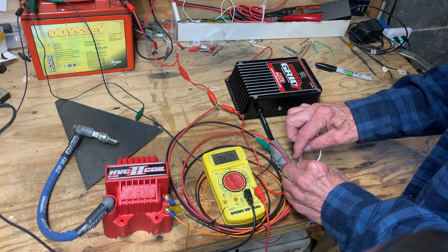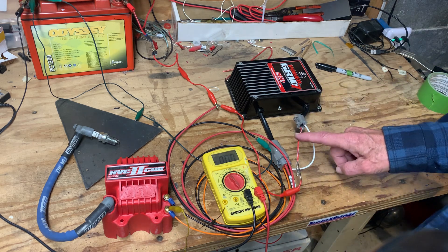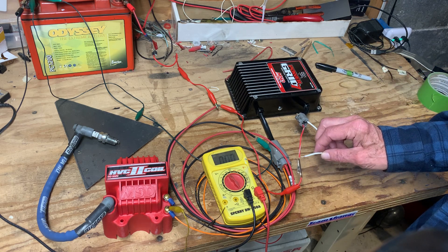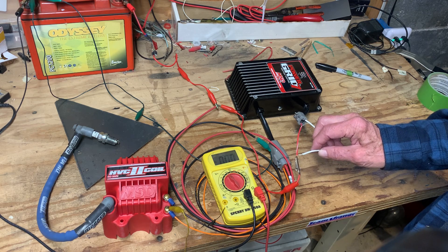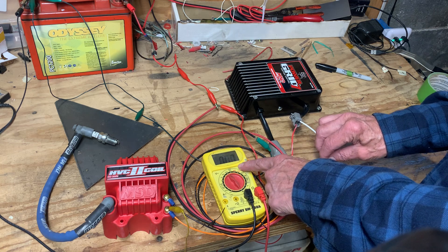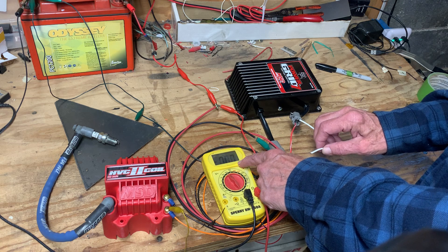In my testing I found that you need to put 12 volts to the red wire, which actually activates the 7720, and then secondarily when you put 12 volts to the white wire, you get a pretty beefy spark. Also notice the voltmeter hooked to the orange wire shows a high voltage — three, four, five hundred volts.